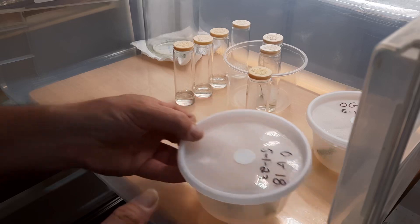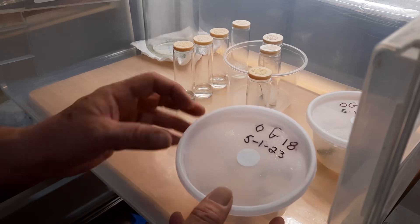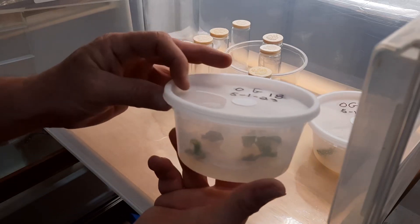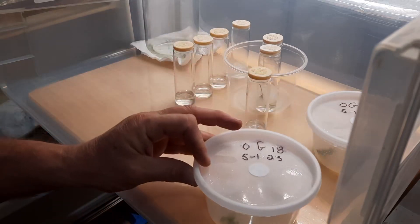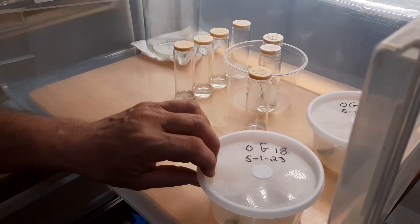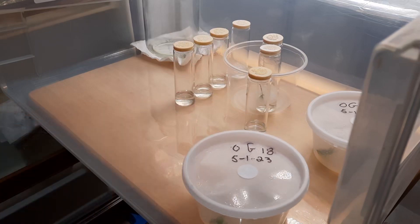What I got here is OG-18, taken about three weeks ago, and it's just got some — what looks to me like — yeast contamination. I haven't opened it up yet.